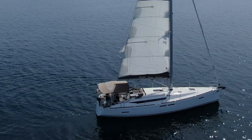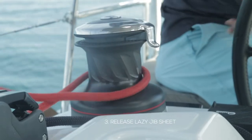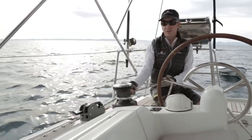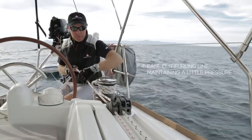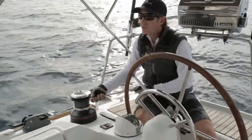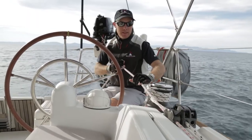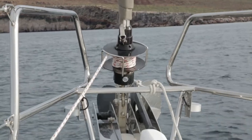The person on the jib sheets first wants to release the lazy jib sheet and prep the loaded side. To prep it, just want one wrap around that winch — don't want to do more than that as it has a tendency to override. The person on the furling line can go ahead and open up the rope clutch, or take it off the winch or the cleat, however it's locked down. The person on the loaded jib sheet is going to start pulling, and the person on the furling line is just keeping a little bit of tension on that line so that it wraps up nicely around the furler.